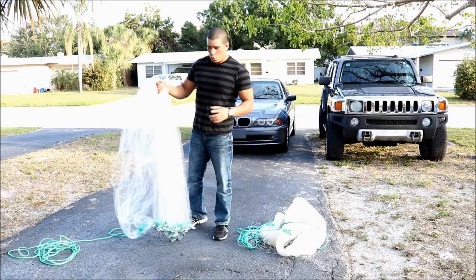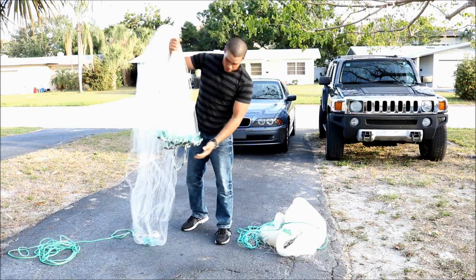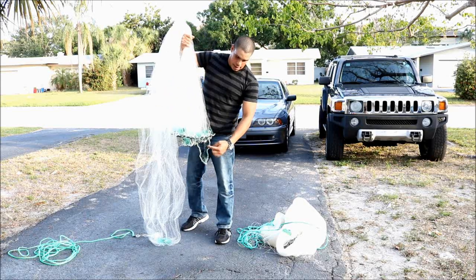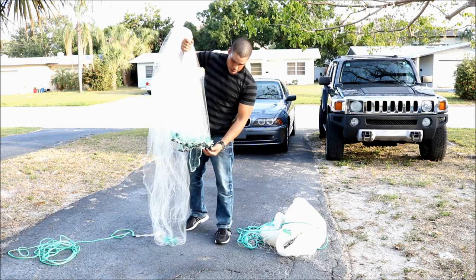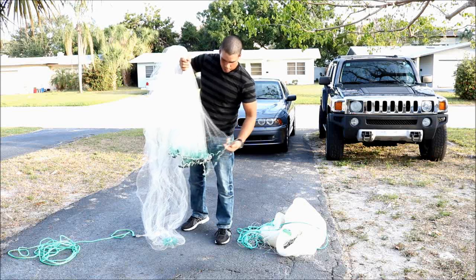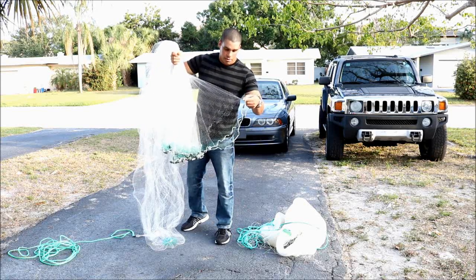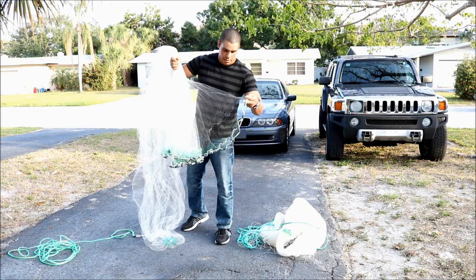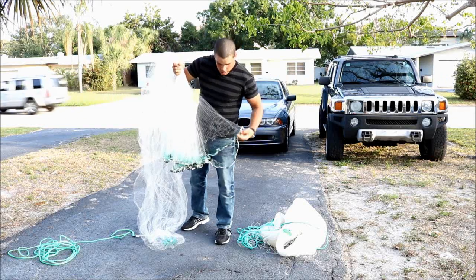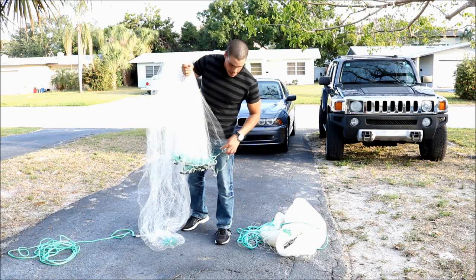Atarraya number one — if we lift it up, we can see from here a piece of the damaged area. As you can see, it has a quite large hole because it is a very lightweight net, and it is stuck. I can rescue it, but I have to repair it.